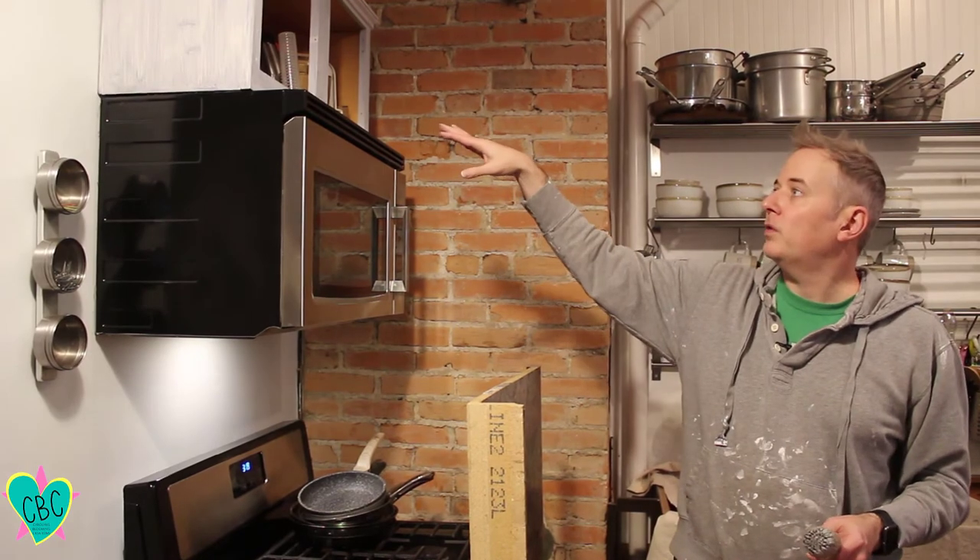Now we're going to take our chalk paint and start brushing on the cabinets. We've already done one coat on the top cabinet up here and it's going to need at least probably two more coats.